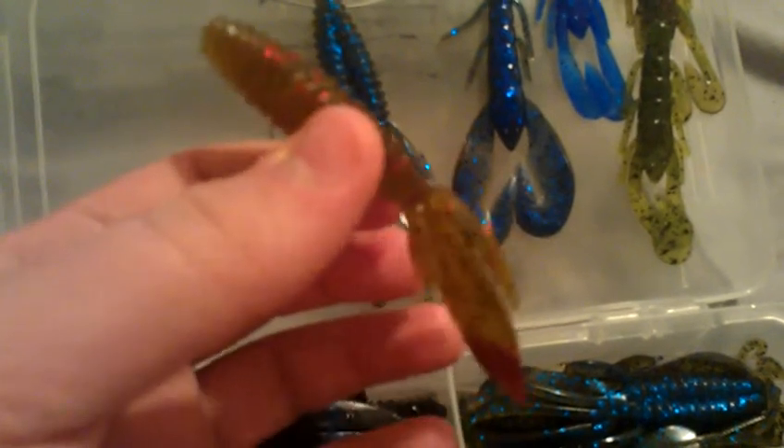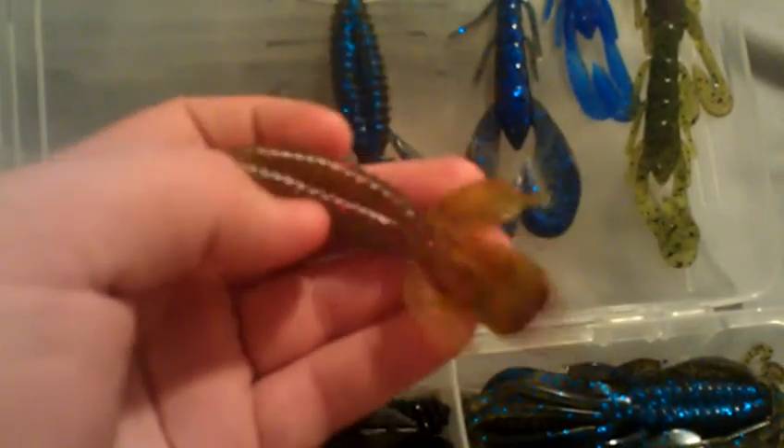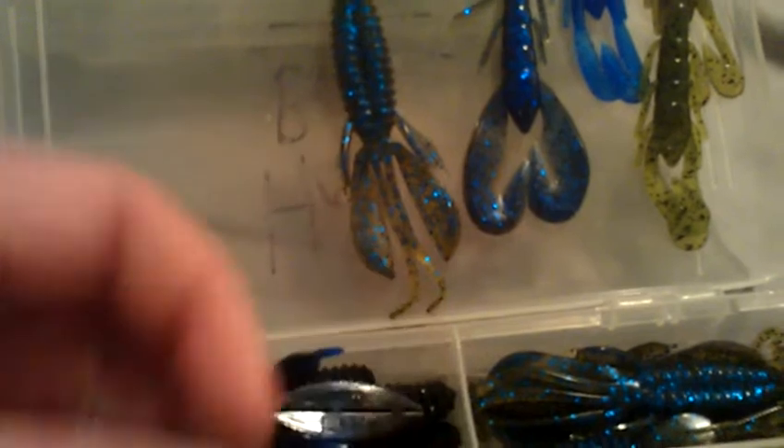Next is the Reaction Innovation Sweet Beaver in watermelon red. They call it fried watermelon, but it's a watermelon red body with these glitter-tipped red tails. These things get more bass to bite than any other watermelon red craw or beaver — I don't know what it is about it, they just seem to love this bait. Fish annihilate this thing. I've caught 20 in one day on these, just punching them through heavy cover mats on hydrilla. It is insane. I went through like five packs this summer. I love this bait.